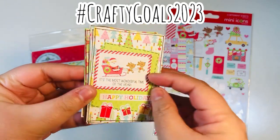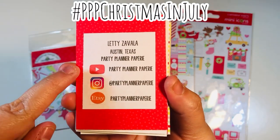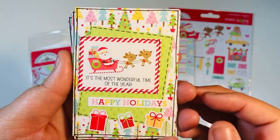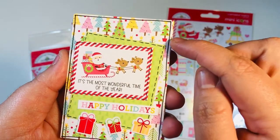One of my goals for hashtag Crafty Goals 2023 is to make ATCs. I've gone ahead and made 10, which is my goal for every month. I added my information to the back, and these are what they look like — this is how they turned out. I try to make these ATCs so I can have them ready for whenever I need them.